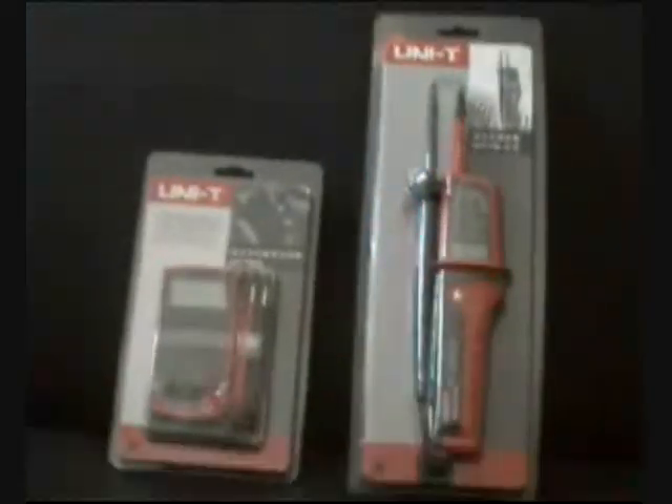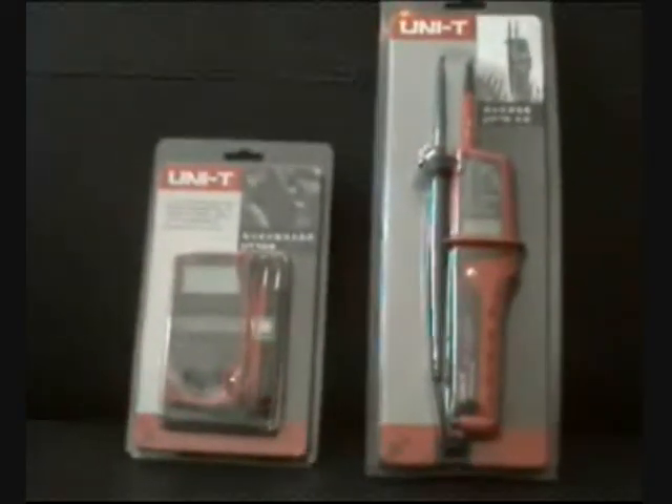Those are the two recommended portable devices for measuring voltage: the UT10A and the UT15C, here on DGC.TV.